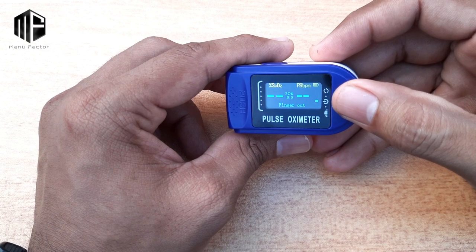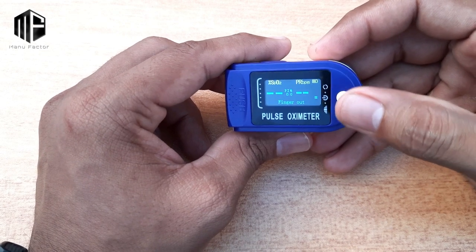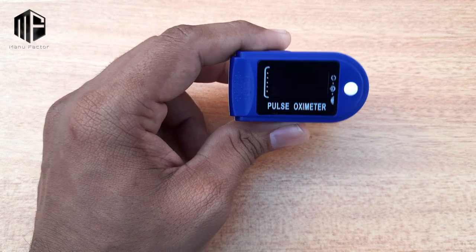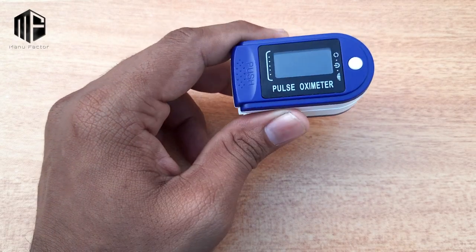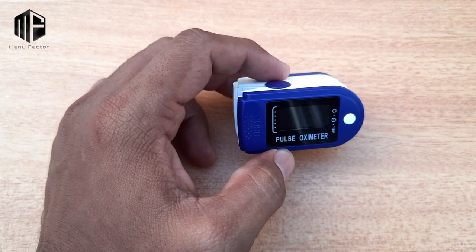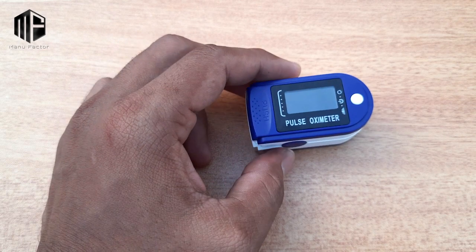SpO2 and the pulse rate normal values — I am going to show you in the video. We will try to do an experiment and get a measurement. We will try to get 99% on our oxygen level reading.